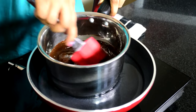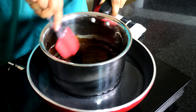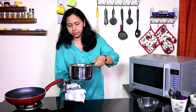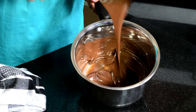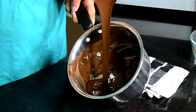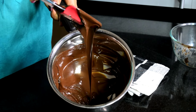Keep stirring until most of the chocolate is melted, then take it off the heat and stir to melt the remaining chocolate. Now isn't this fairly smooth? If at any point the water starts boiling, you need to immediately take the saucepan off the heat.